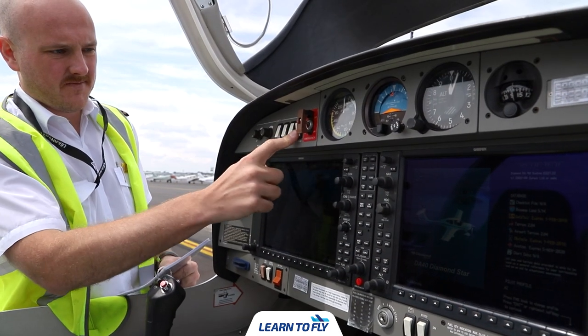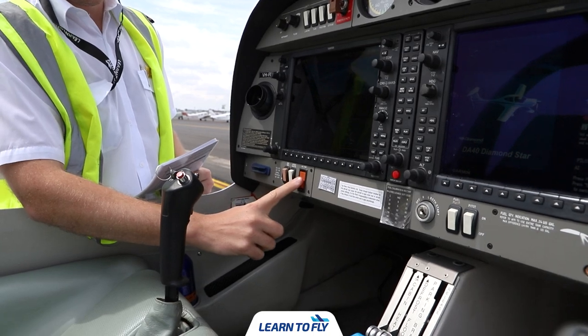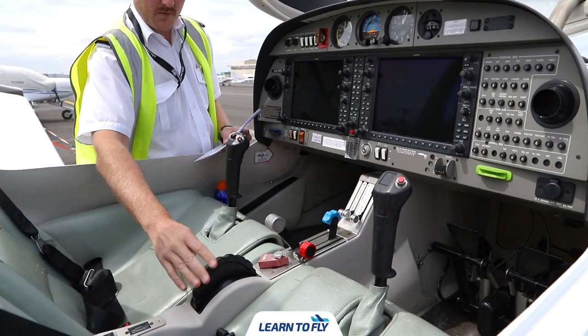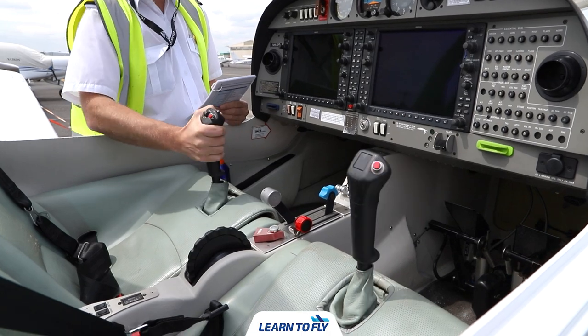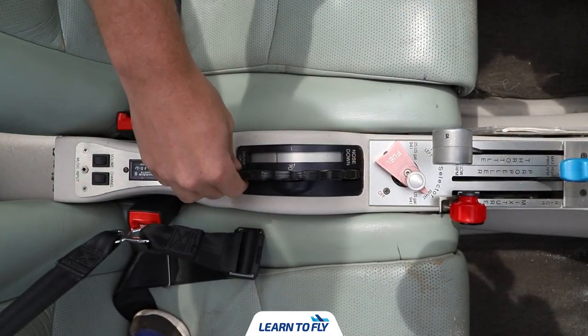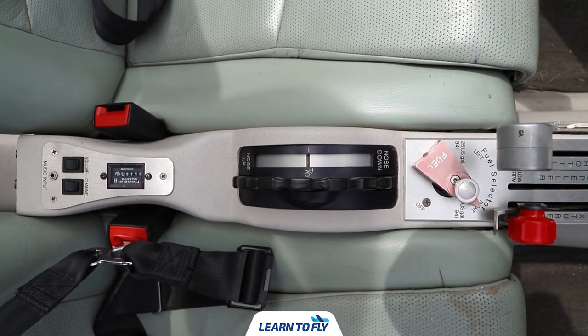Once we've completed the lights check, turn all switches off — lights and master off. Before starting the visual inspection, test the trim wheel and control column, which moves the control surfaces and allows us to check for the full range of movement. With the trim wheel, wind it all the way back, all the way forward, and return it to the trim position. We can now start the visual inspection.